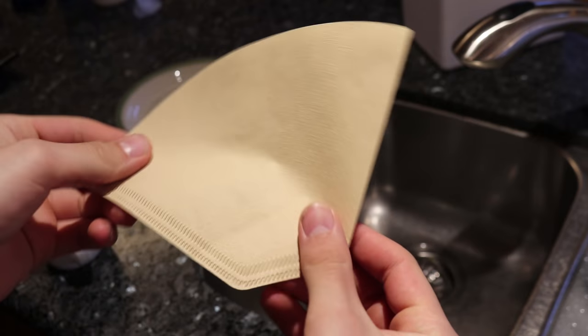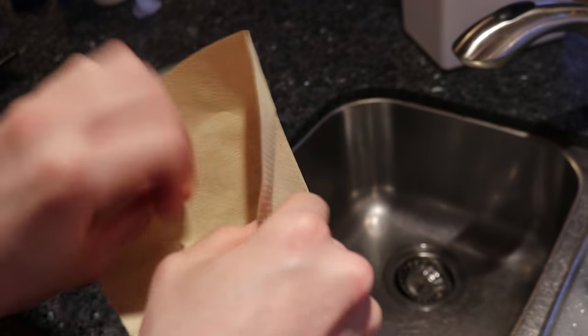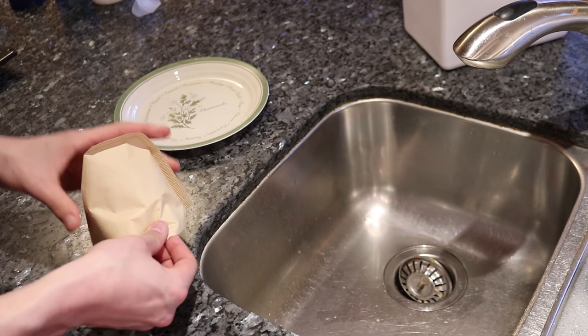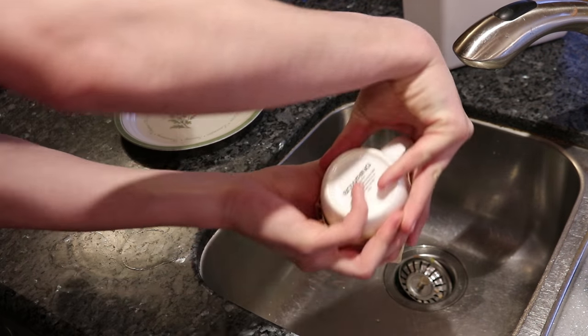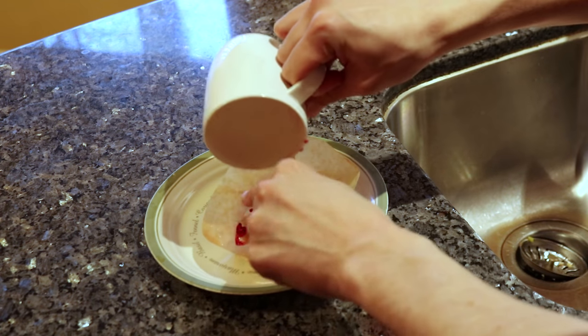Once 30 minutes has passed, it's time to drain the tea. To do this, I use coffee filters. These ones are made out of bamboo and are quite expensive. Place a filter over the mug, ensuring a good seal. Then turn the mug upside down over the sink and let all the tea drain out, leaving the seeds behind in the filter.